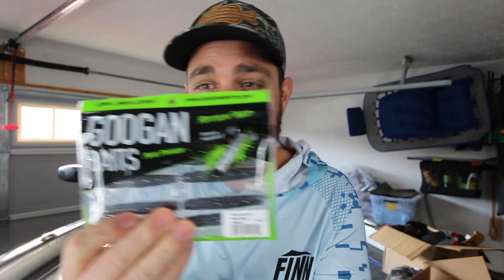You can pick up your Z-Mans, your Guggenbaits, your other Ned style baits all at sportsmansoutfitters.com. I'll leave a link down below in the description — go ahead and click on that, save you some money, and stock up on some Neds.